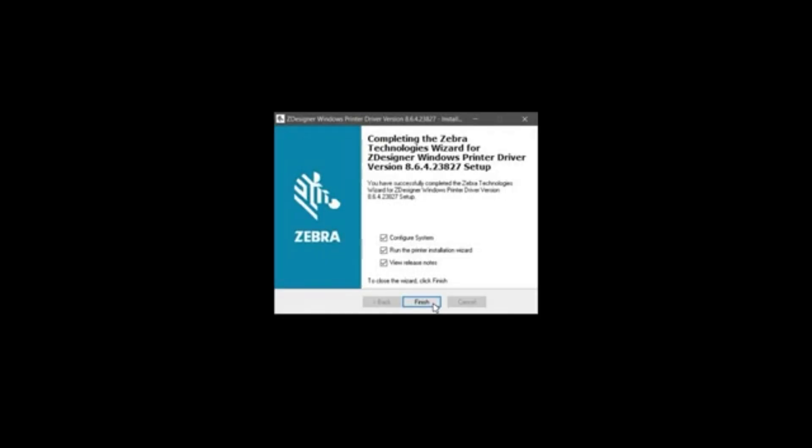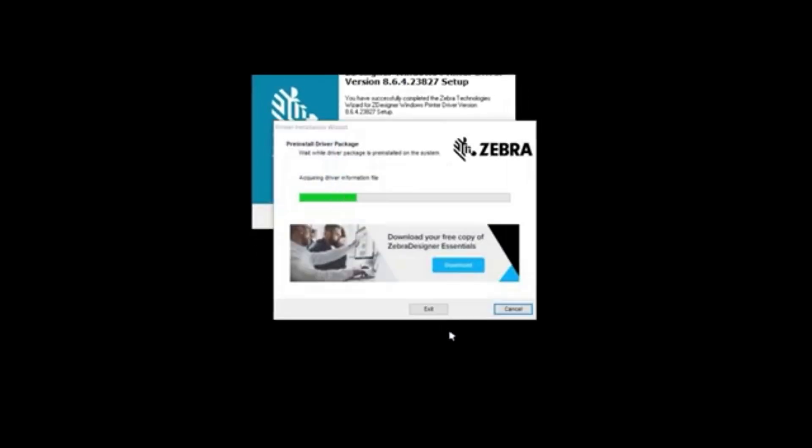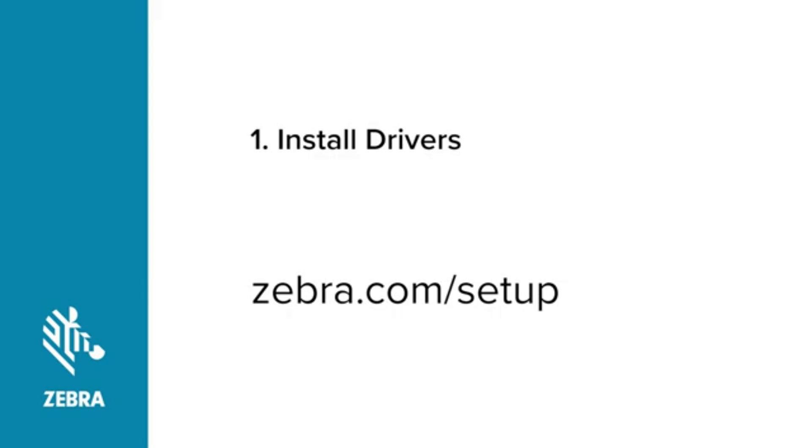Several installation screens will pass by. When the Completing the Zebra Technologies Wizard screen appears, deselect View Release Notes and run the printer installation wizard. The Pre-Install Driver Package screen appears. Go to Zebra.com/Setup and download Zebra Setup Utilities. Follow the instructions for installing Zebra Setup Utilities. You will need Zebra Setup Utilities after connecting the printer to the computer.